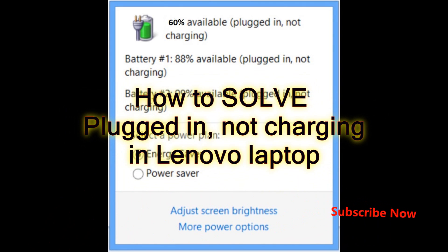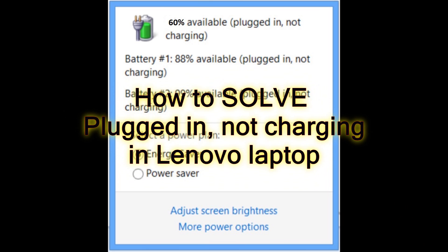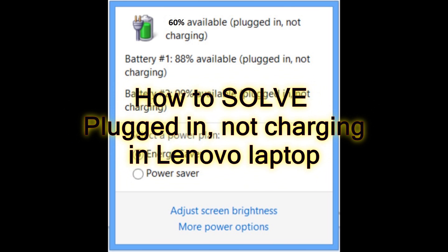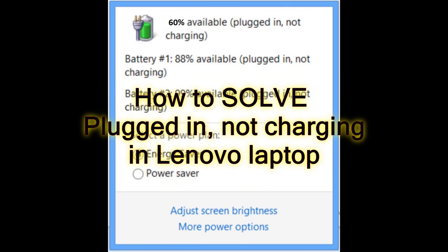Hi guys, how are you doing? This is the Tech Girl 007. Today I thought to make a tutorial on this issue that is kind of tempting for some people. You might have bought a brand new laptop, or it could be a few months old. Usually people notice this when they buy brand new because they'll be worried — maybe there's a problem with the charging, or a problem with the laptop itself.